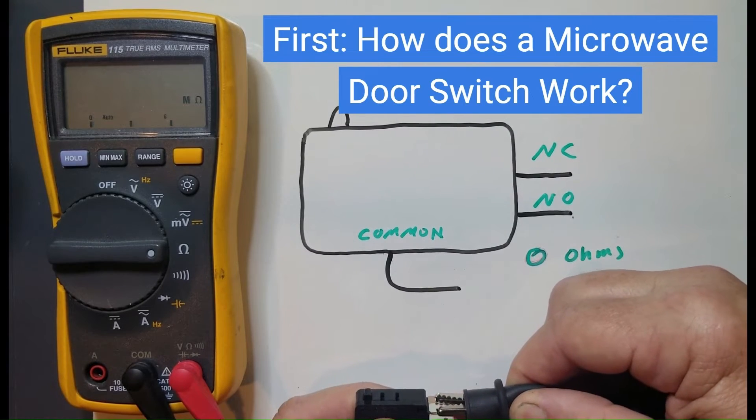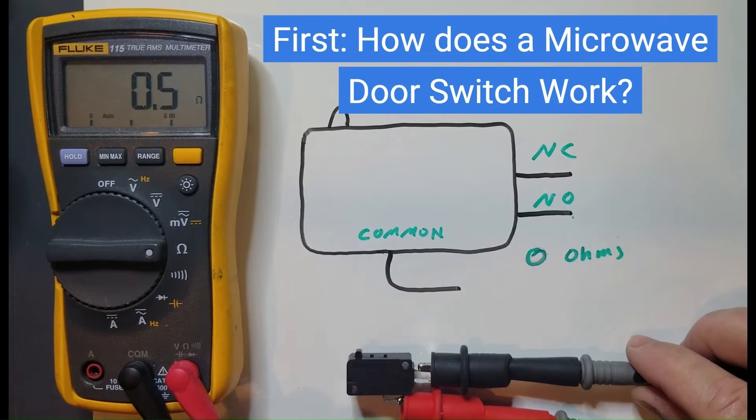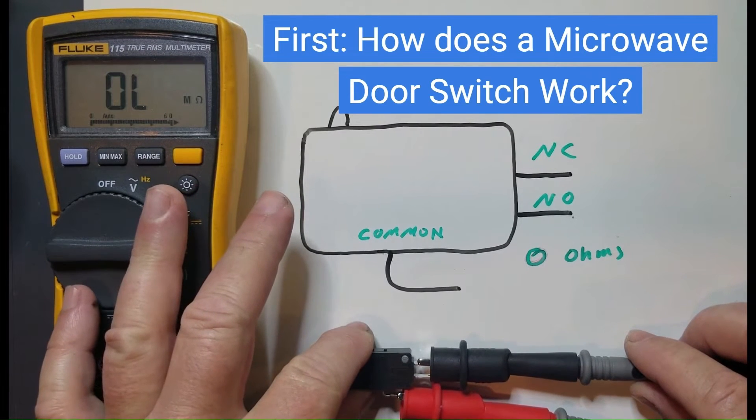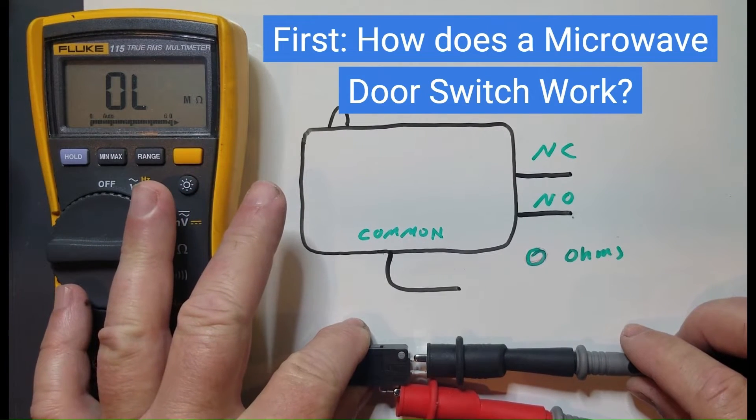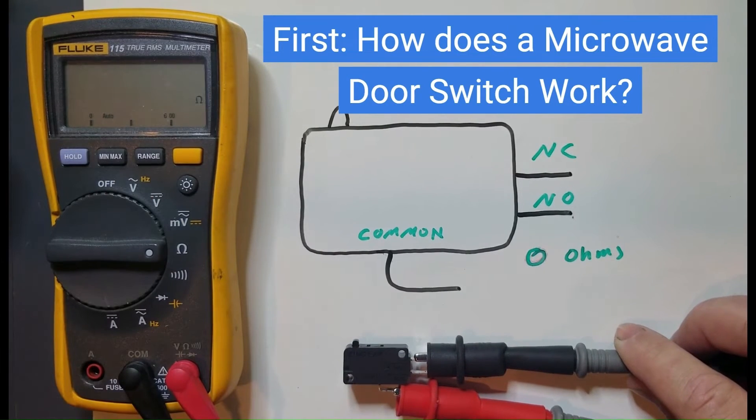The normally closed lead is going to be approximately zero ohms before the button is pressed. When I press the button, it opens — it becomes an open circuit, so you have no continuity and high resistance. When I release the button, it goes back down to approximately zero ohms. So that's how a microswitch works.